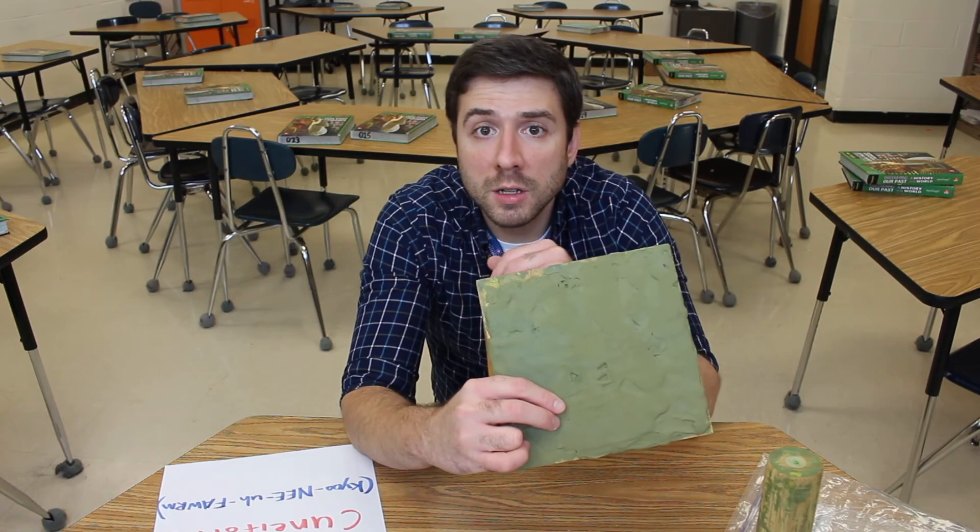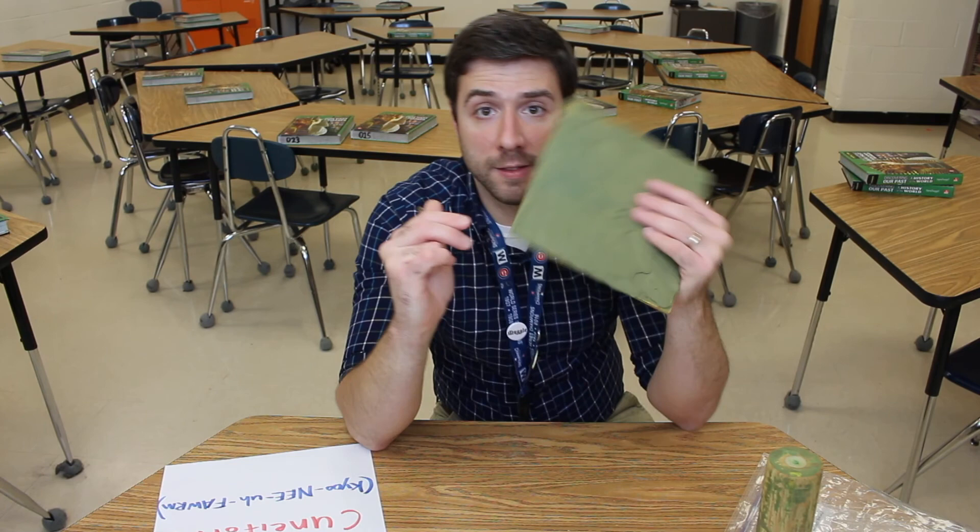With writing, we're able to share information generation to generation and over long distances. This has helped us grow as a people over thousands of years to get to the point where we are today.